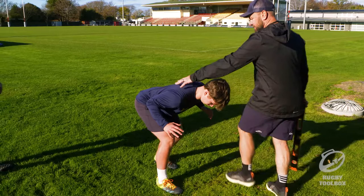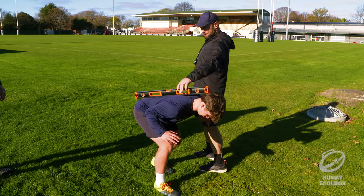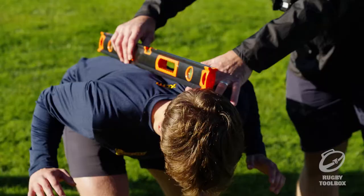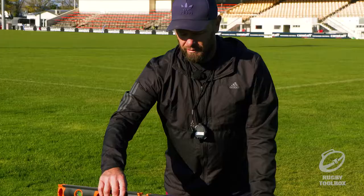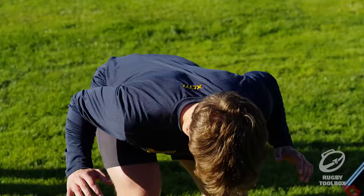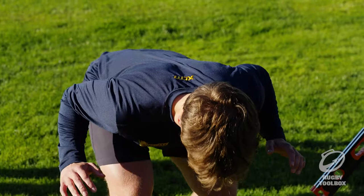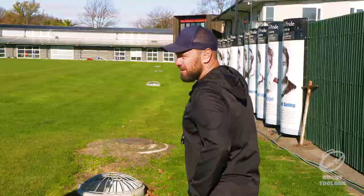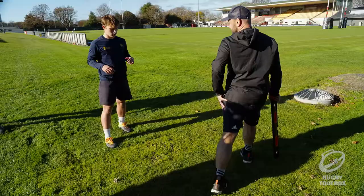Nice and balanced. Let's just see how he's going. Chest down a bit more — drop the chest down. Take that knee out slightly. Keep coming down a little bit more. That's pretty good. The only thing I'd say is how much power can you get through that back leg if it's close, compared to taking it back a little bit? Probably not very much if it's close. Exactly.